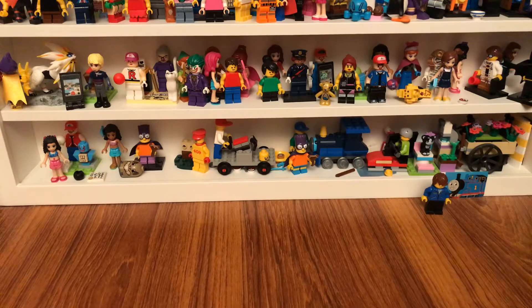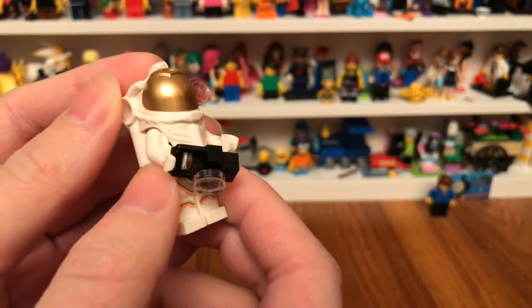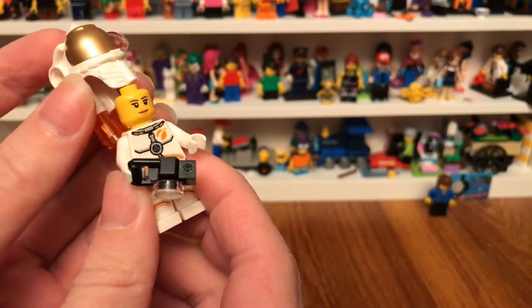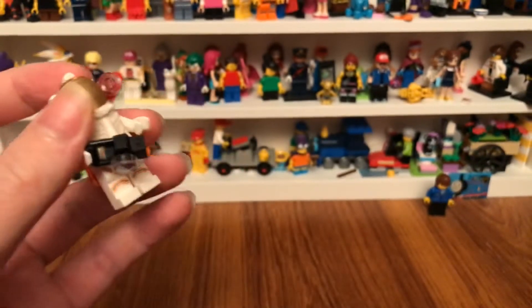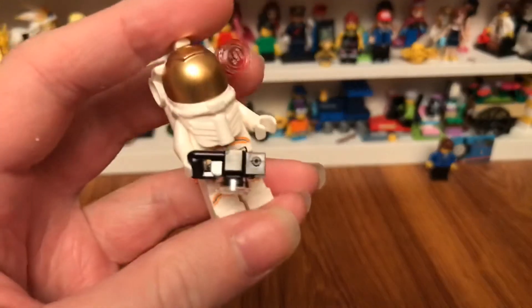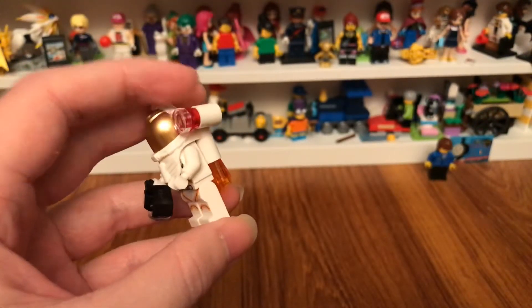So each of these minifigures in the pack - this is a female astronaut. You can see her face inside. She has a jetpack on the back because she could go flying all the way to the moon. And she holds a camera with this GoPro camera thing on it.